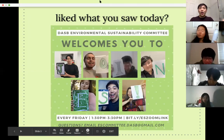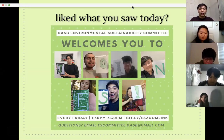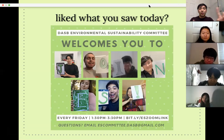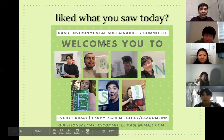Thank you all so much for being here today. If you came across our workshop through our Facebook event page, the second hour has been reserved for games, so feel free to stick around. Otherwise you're welcome to leave — I'm going to stop the recording now.